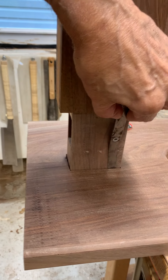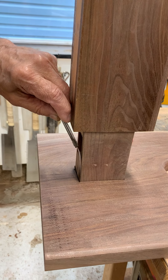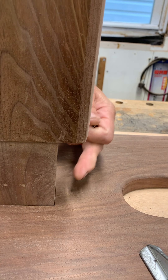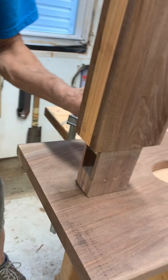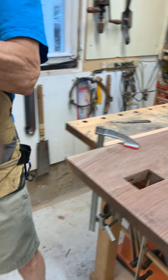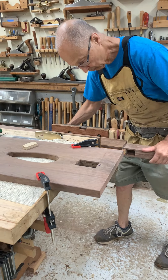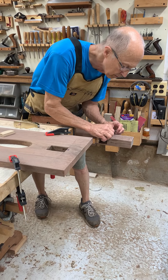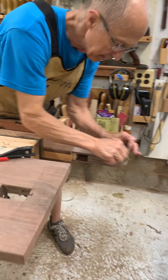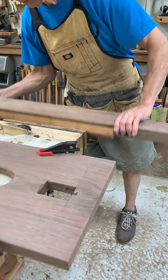Where the feeler gauge goes through here but doesn't go through right here — so here it goes through, here it doesn't — I can scrape off a little bit. Over here it's pretty tight, and on this side it's nice and tight, doesn't actually go through yet. I can scrape it off and then refit. That's how I managed to fit this piece.